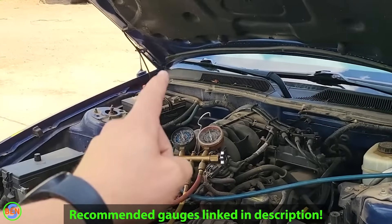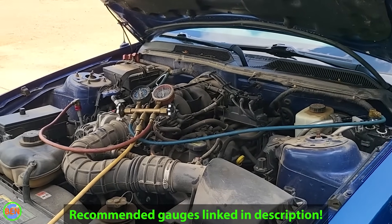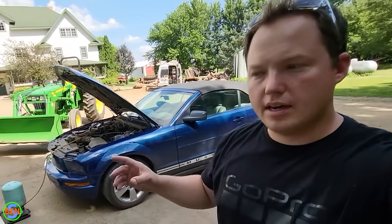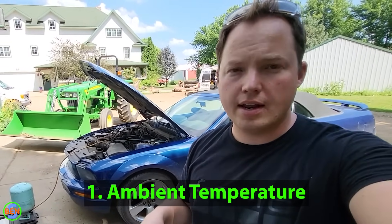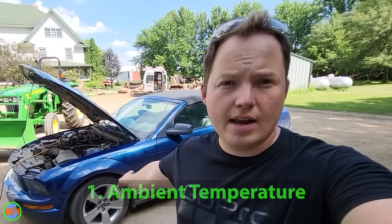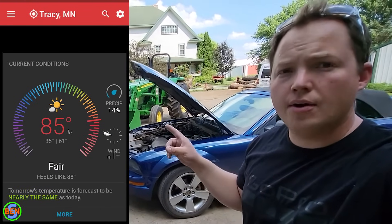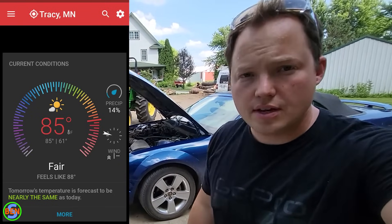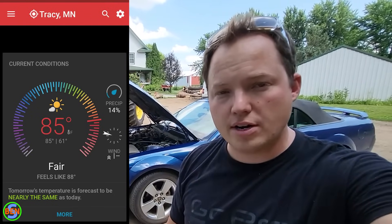What it really comes down to is having some gauges that you can actually look at the pressures of the system while it's operating. There are a couple of things you need to know about the pressures. The first one is that you need to know what the ambient temperature is where you are located. We're parked in the shade right now and that will give us an accurate ambient temperature. The temperature here right now is about 85 degrees, and knowing that gives us an important data point to understand the pressures better.